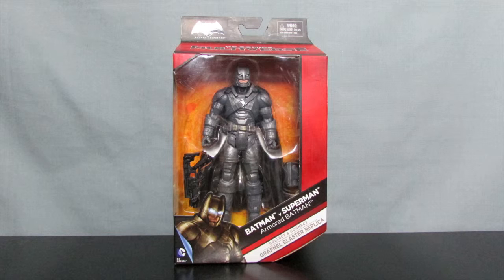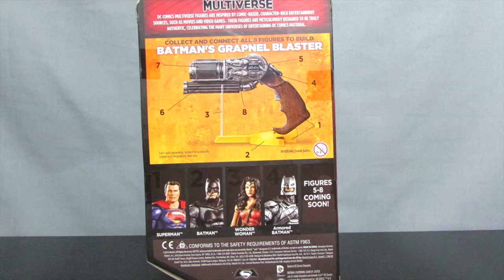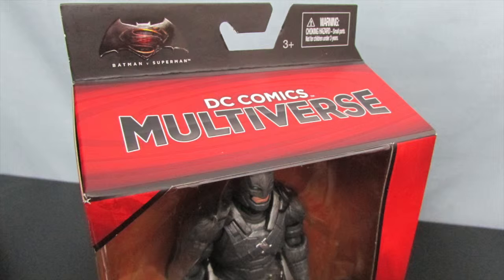Hey everybody, Andrew here and welcome to a video review of the DC Comics Multiverse Batman vs Superman Armored Batman 6-inch action figure. As you can see, the figure is prominently featured in the packaging, which I really like. On the back of the box you see the pieces you need to assemble Batman's grapnel blaster as well as all the other figures available in this wave. And on the side of the box features a very nice picture of the armored Batman in the movie. So enough about the box, let's check out the figure itself.